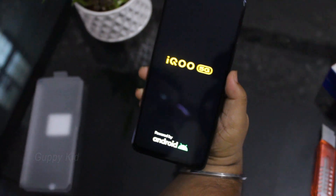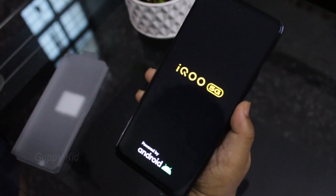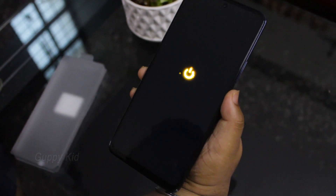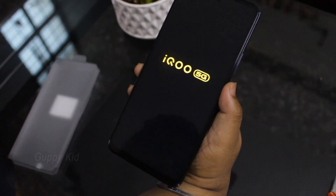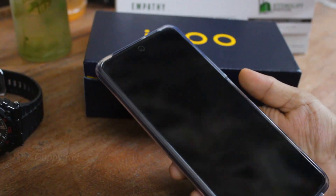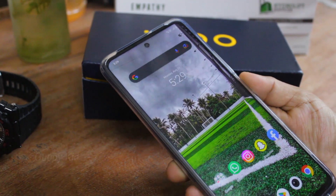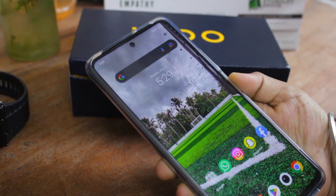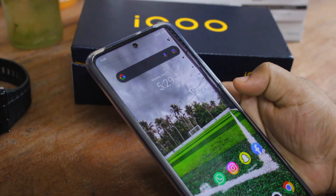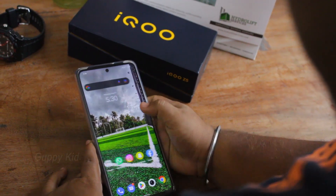Now we have our IQ 5G boot. Now we have our phone set. Now we have our fingerprint — it is very fast and very responsive.